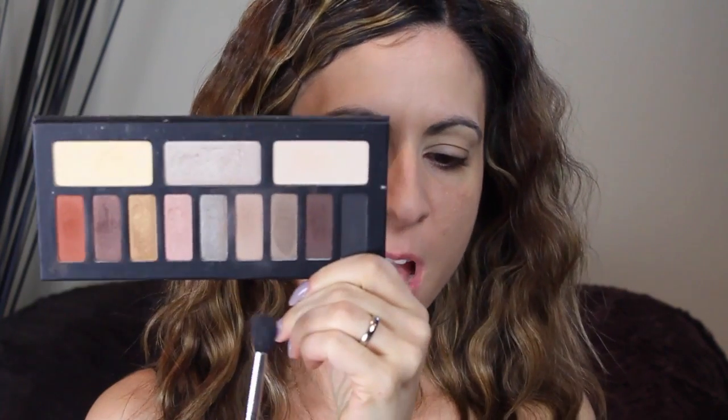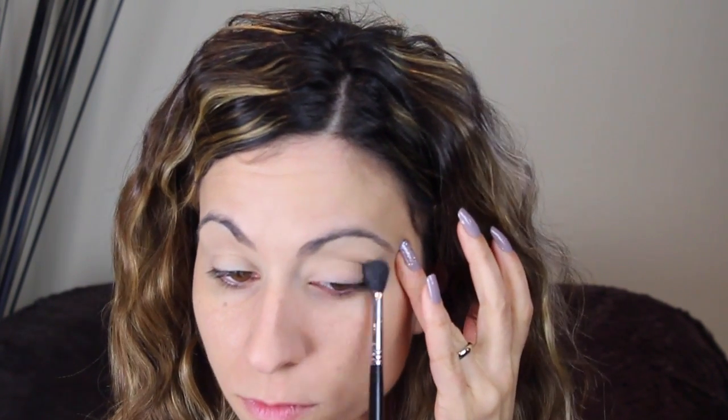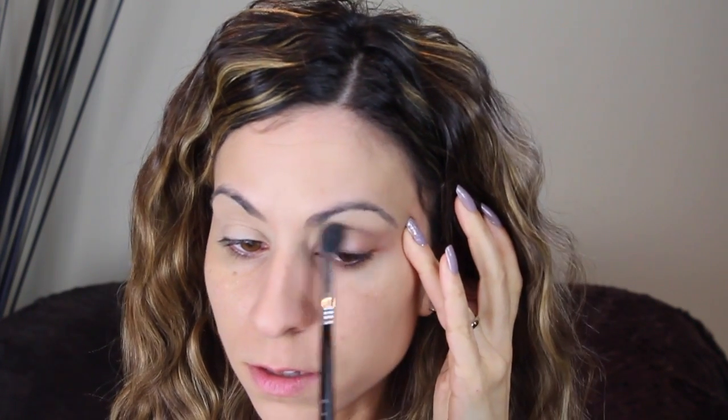On to the palette: I'm going to take this light brown matte shade and apply that in the crease. It's a really nice transition color that brings the colors together nicely. Then I'm going to take the Real Techniques shader brush and pick up this beautiful champagne color — one of my favorites in the palette — and put that all over the lid. It is gorgeous, I cannot get enough of it.